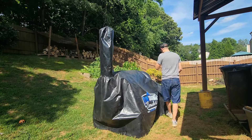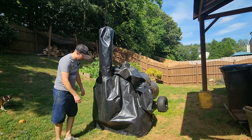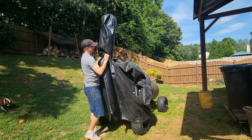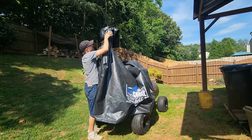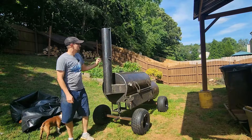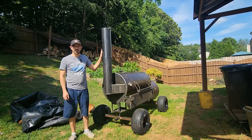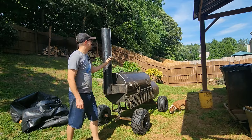Let me show you how to take it off. We start from the back — there's a zipper part over here, so I'm going to unzip it. You can see we have a smokestack here. It's one-eighth inch steel, which is pretty common for offset smokers like this to have a little bit thinner steel here than in the chamber or the firebox. We've got the stack damper here.